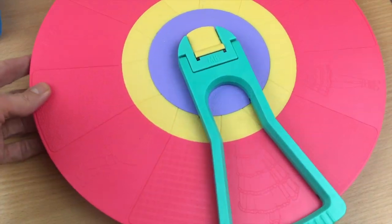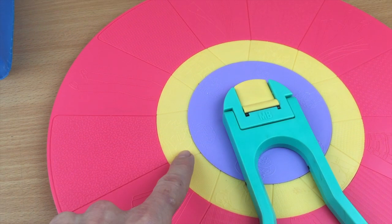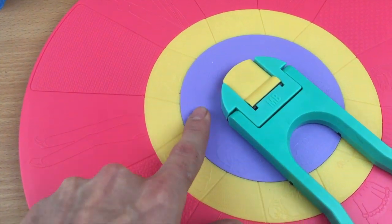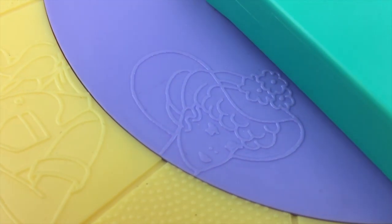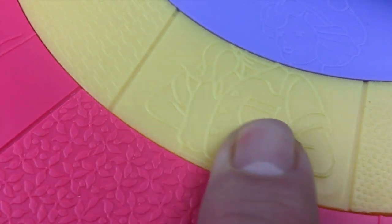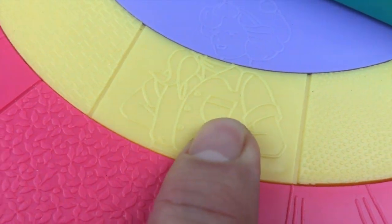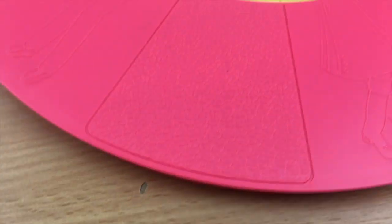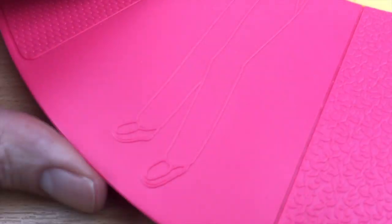So how did it work? This is the Fashion Wheel - it consists of three revolving discs. The centre one has different heads on it, with different hats or different hairstyles. The next revolving disc has different tops - so you've got shirts, cardigans etc. And the outer pink disc has trousers, dresses, skirts.